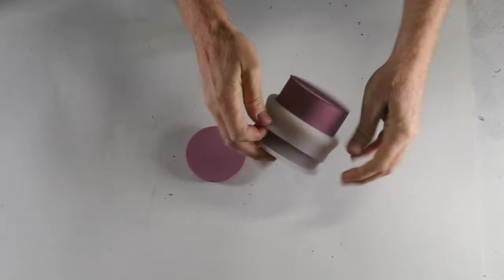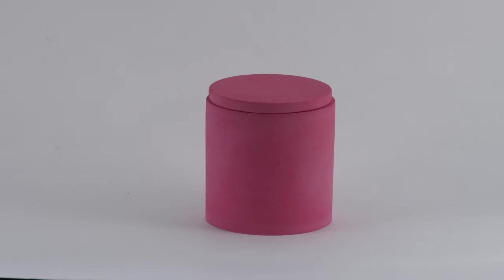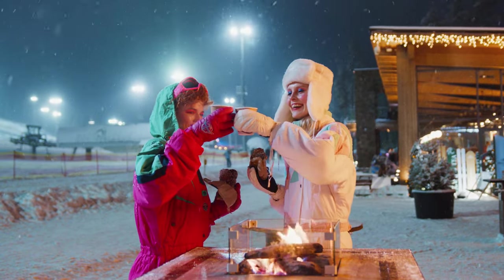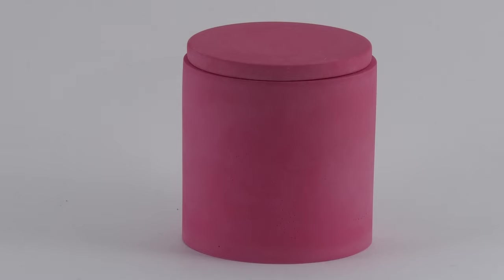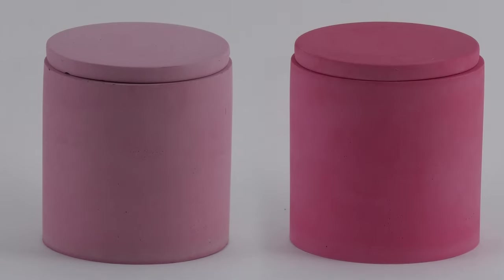Three hours has passed and now it's time to demold my Rit dye fusion cemental candle jar. After letting it fully dry, here it is. It's not red like a cherry, but rather a sizzling mauve. I'm totally loving the results even though it's not the fiery red I had in mind. Behind the scenes, I also created a Rit dye fusion candle jar using hydrostone — this came out awesome. It's slightly more pink and vibrant than the cemental candle jar. Here they are side by side.